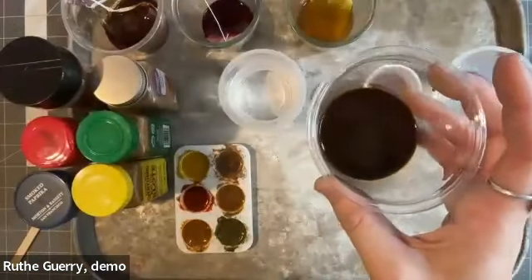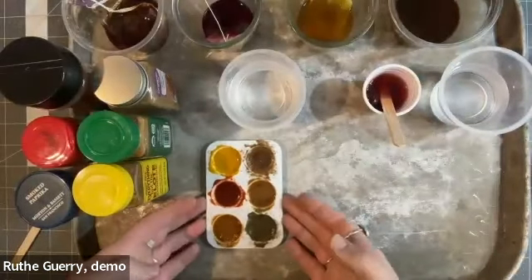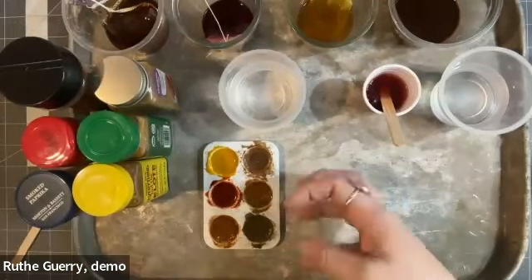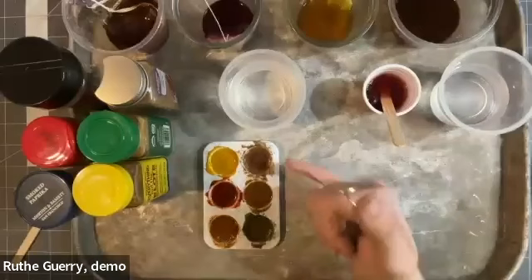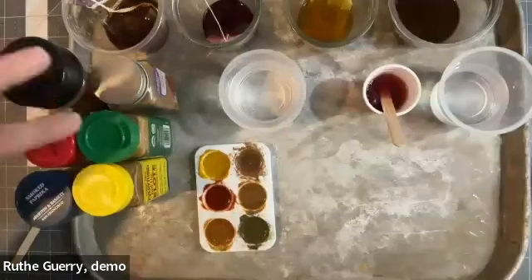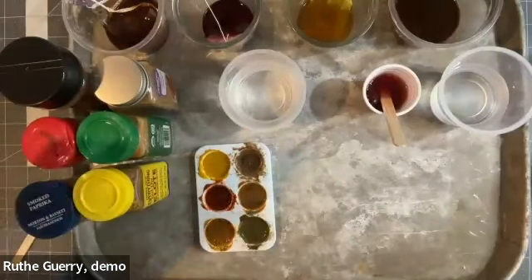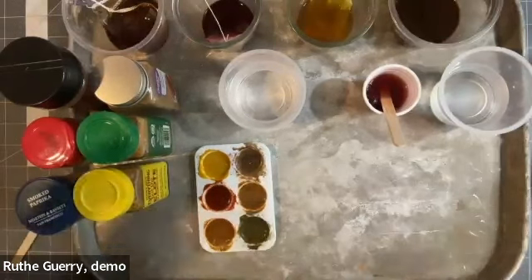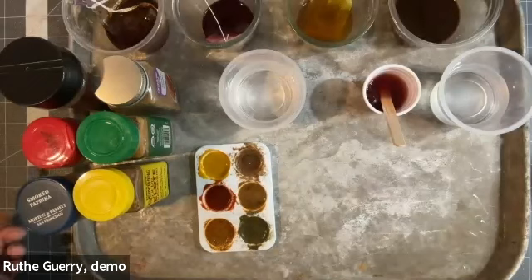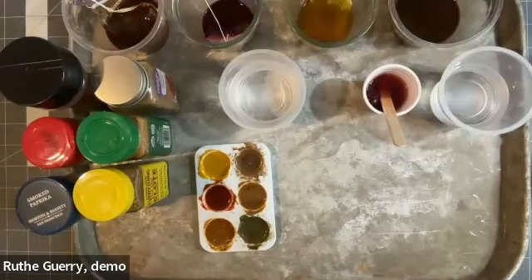I also took some spices and added a little bit of water to them, so I've got some really nice pigment colors happening here. The spices I used were cinnamon, chili powder, turmeric, poultry seasoning, elote seasoning, and paprika. Those are of course not the only supplies you can use — whatever spices you have that are really nice colors in the jar will give you a nice pigment when you add water to it.